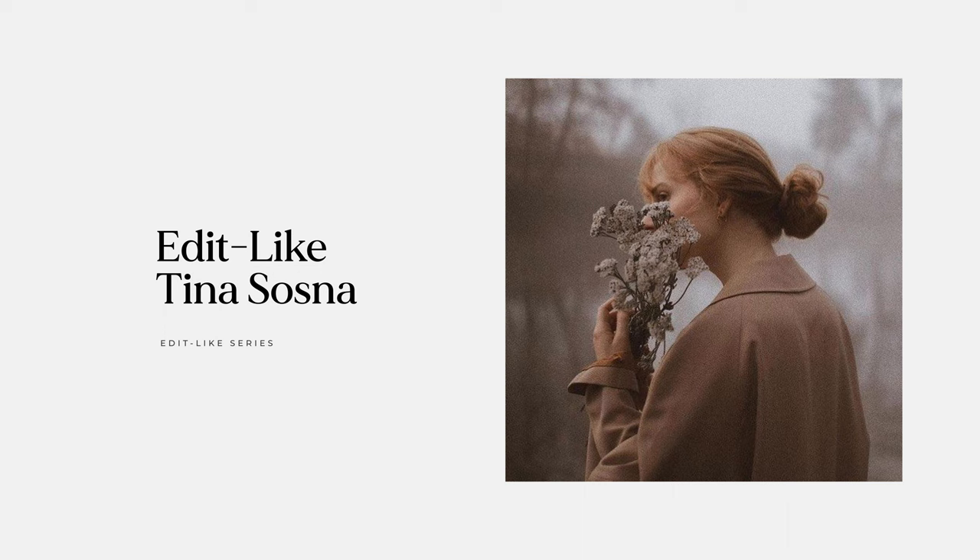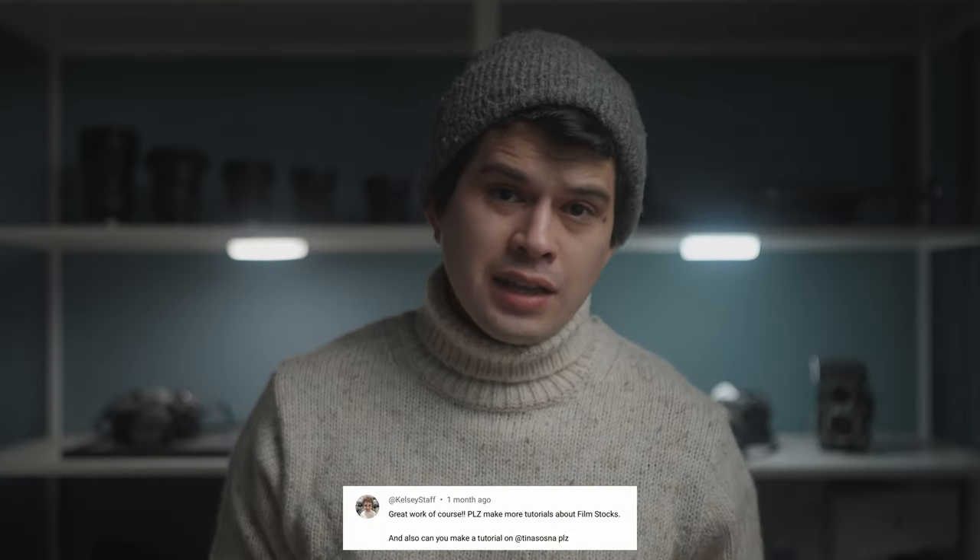What is up creators? I hope you're all doing well. Welcome back to my channel. I'm Tony Fuentes. Today we're returning to the Edelike series where we break down the styles of famous photographers, YouTubers or creators and try to replicate their color grading in post-production to learn how to color grade. The style that we're going to replicate today is Tina Sosna. This flat, desaturated and analog style was suggested by some of you guys in a previous video, so if you have any other suggestions put them in the comments.